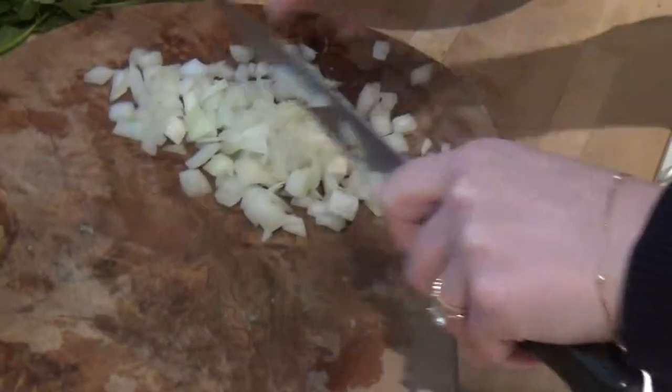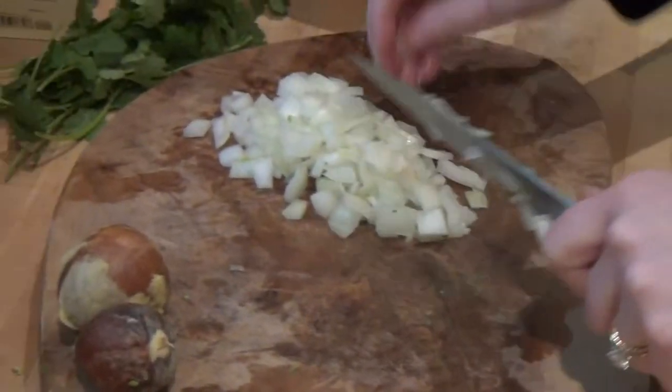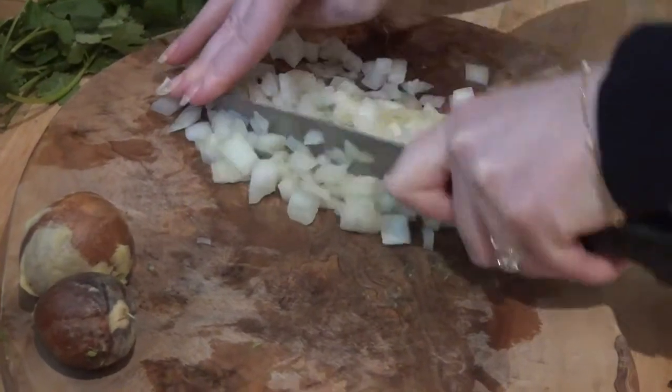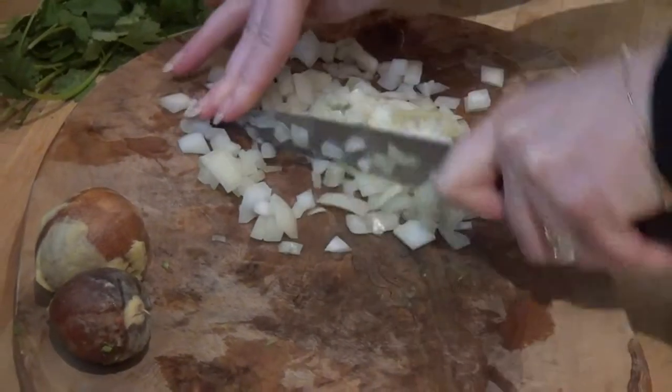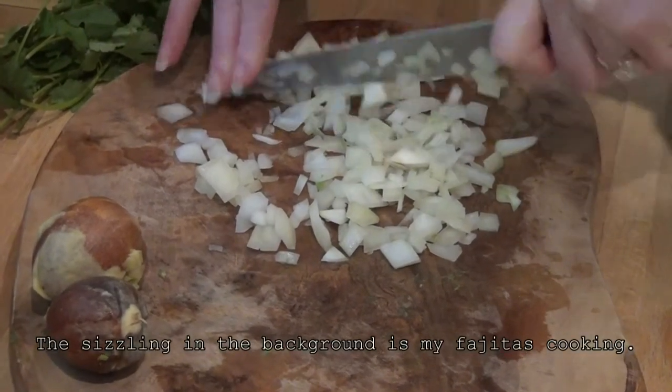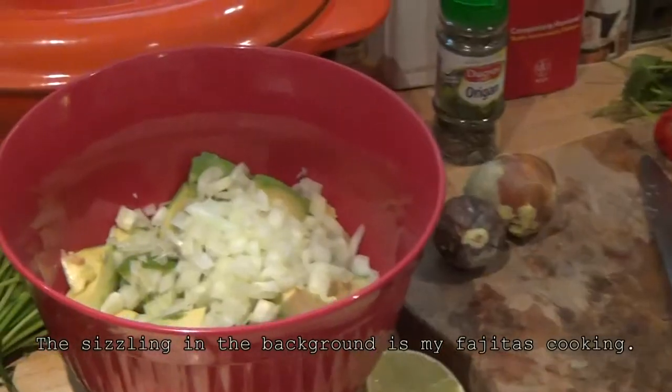You want to dice your onions into tiny little cubes, as small as you can make them. Once your onions are diced, go ahead and put them into your mixture.